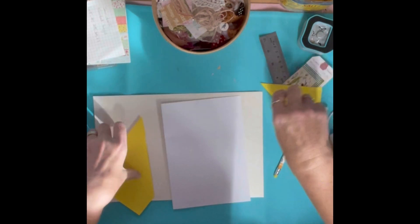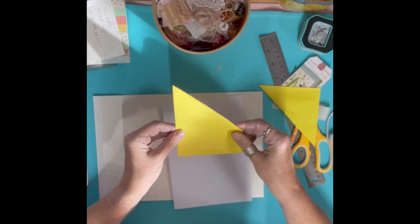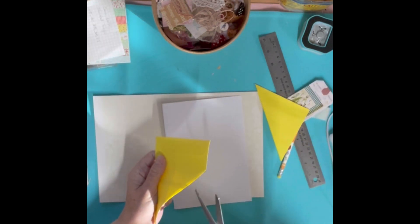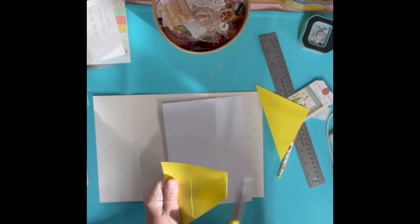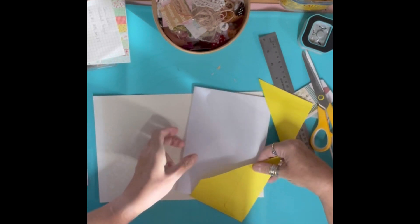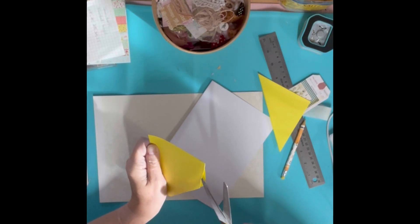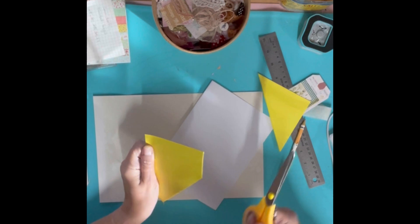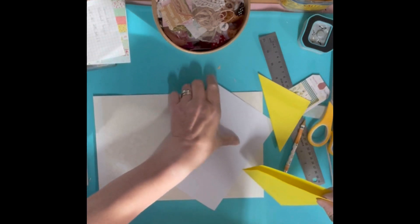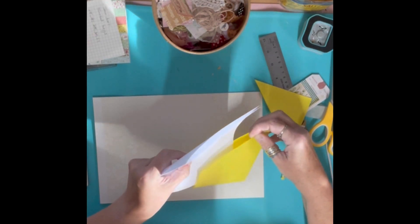Another thing we could have done is we could have had a longer corner tuck. What I normally do is I would use this as a pocket, but you could also use it as a corner pocket if you slit it just here. If you slit it just there, you can pop that on the bottom of your page. So if you cut it like that you can then have a corner tuck for the bottom of your page.